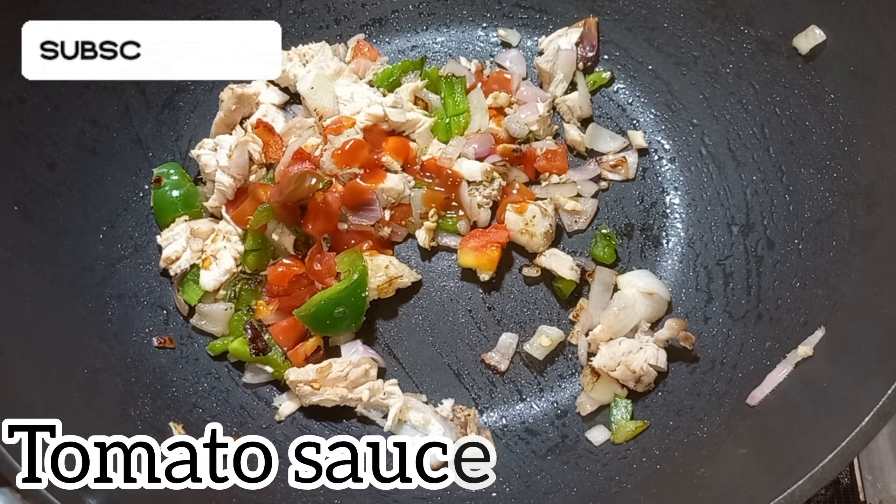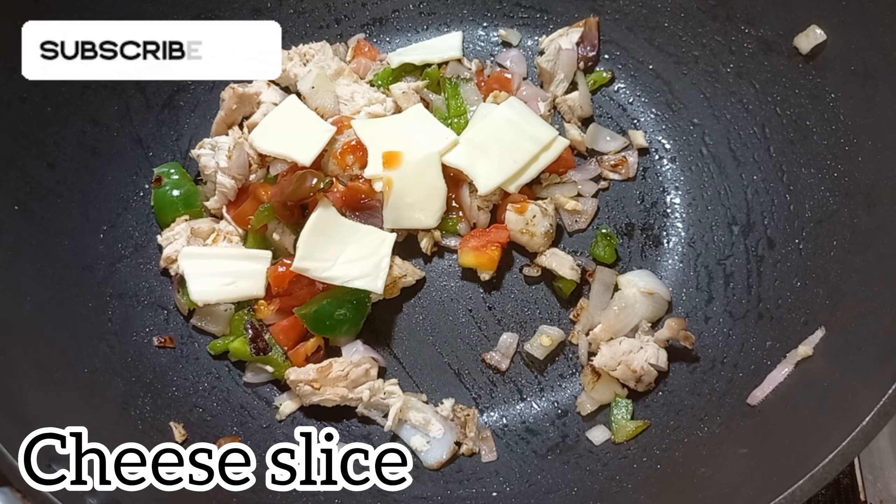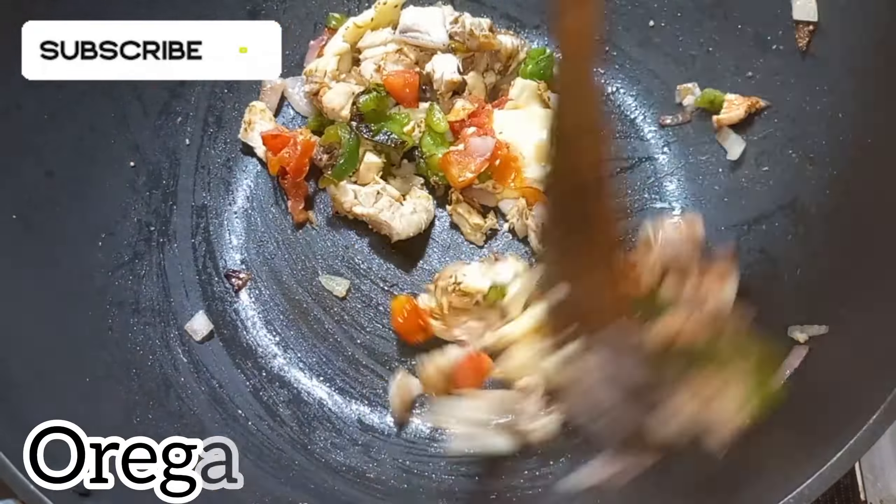I will also cook the chicken with order sauce, then tofu, onion. Then we pour the cheese sauce with cream, so we pour the cheese sauce, and then we pour the sauce.